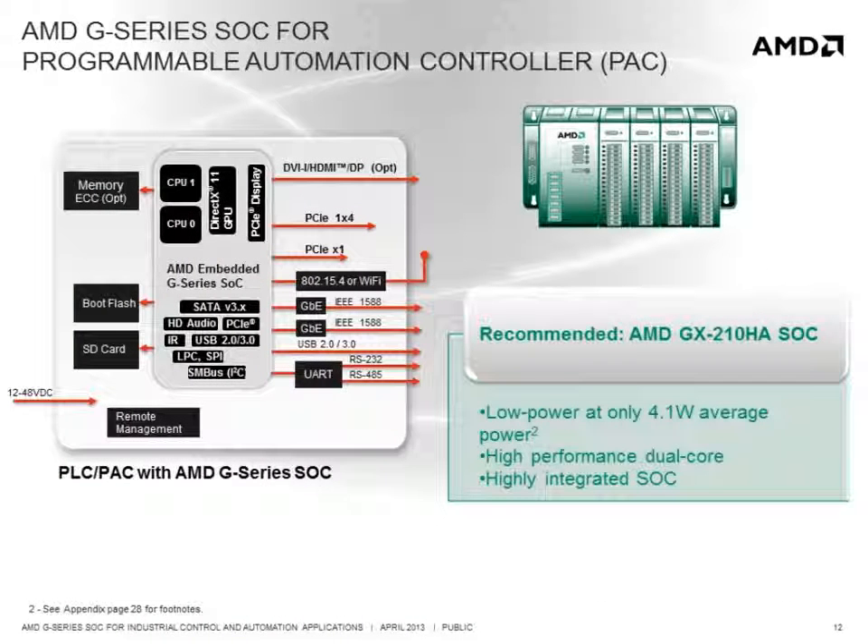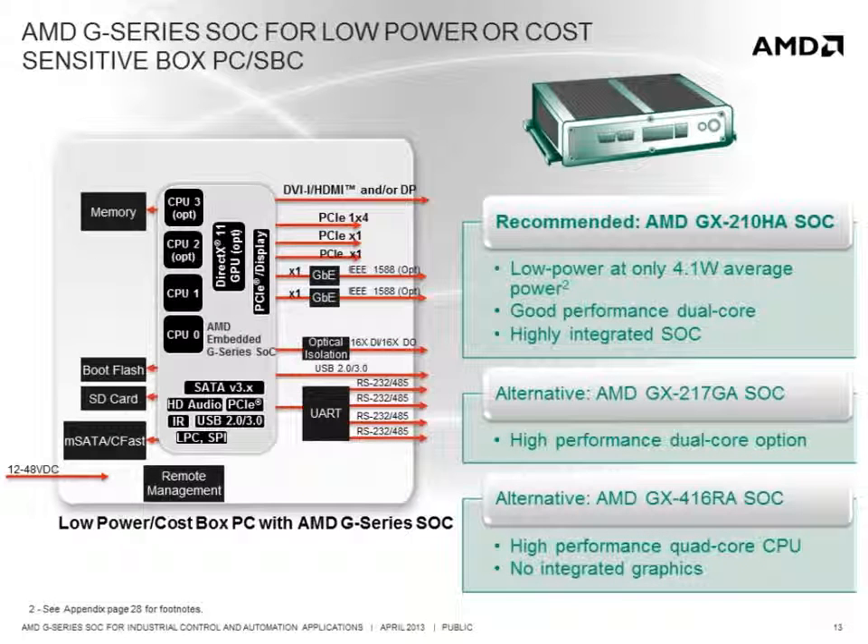For programmable automation controllers that require good performance and very low power operation, the recommended SOC is the GX210HA, with its average power of only 4.1 watts, delivering high-performance dual-core x86 processing in a highly integrated SOC. For low power or cost-sensitive box PC applications requiring low to moderate performance in small form factor designs, the GX210HA is again the recommended solution. For applications that require very high CPU performance but do not require graphics, the GX416RA is available as a cost-effective quad-core alternative.